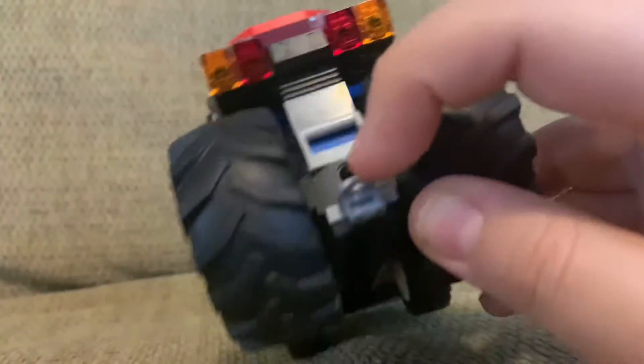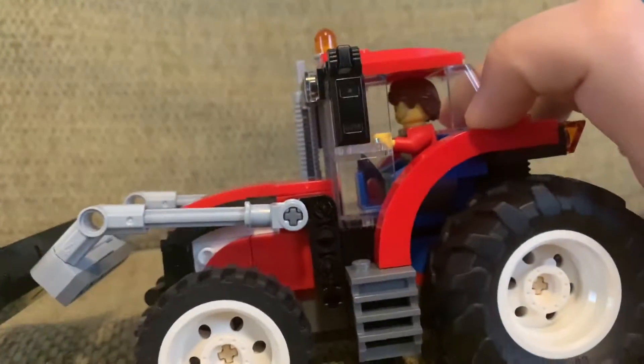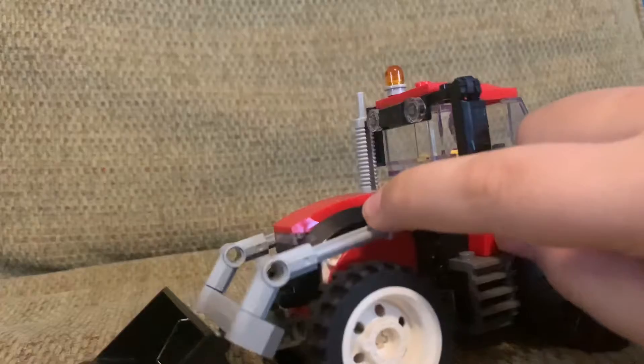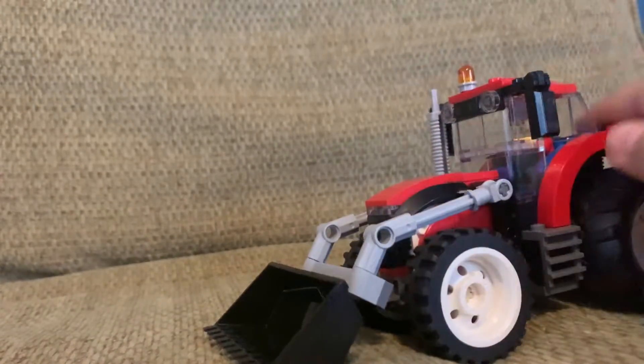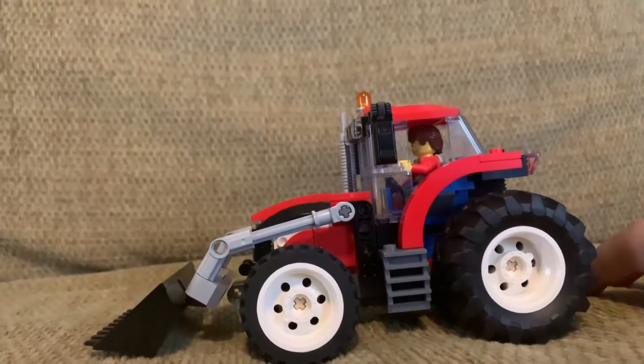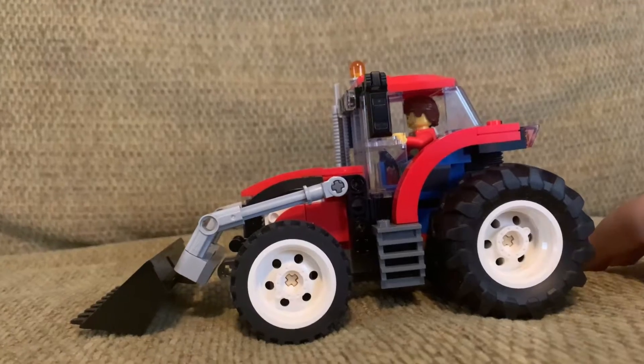It does come with a trailer attachment right there. I really like this set — I would recommend this to anybody who's building a city and includes construction vehicles. I definitely recommend it to people that just like tractors. This would definitely be a good present for like five or six year olds.